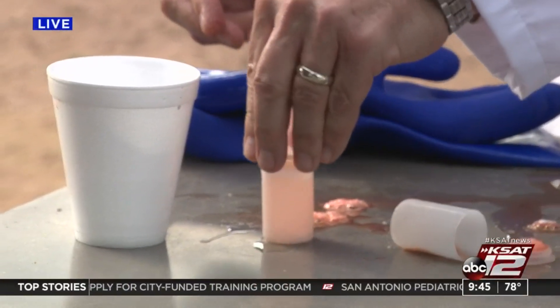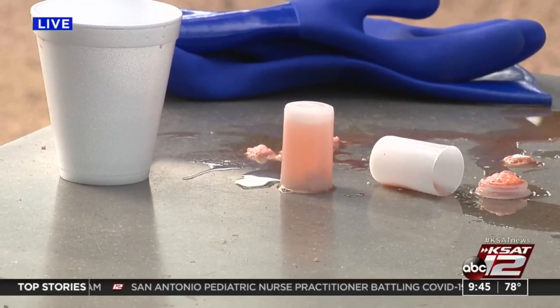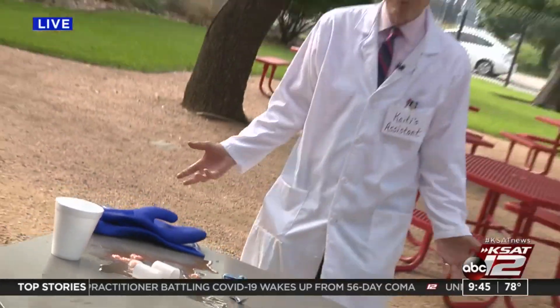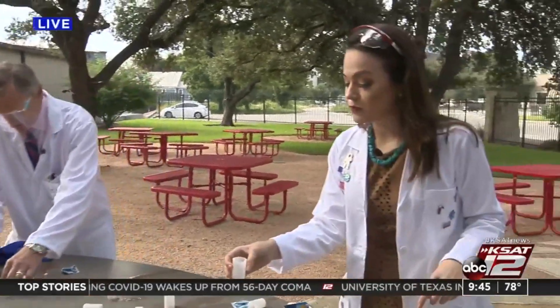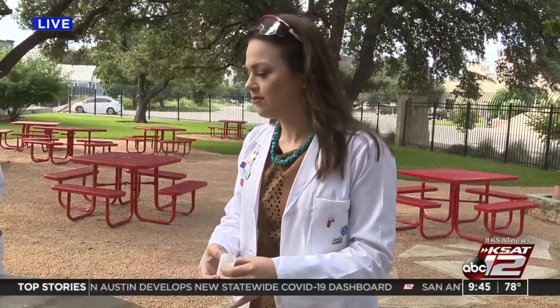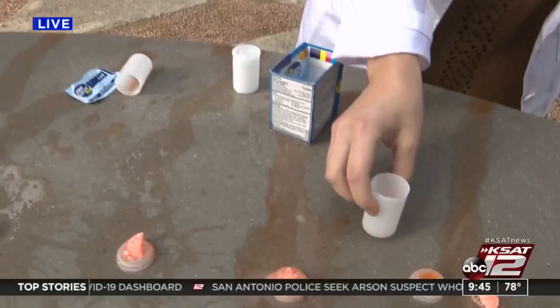So old film canisters — those are a little hard to find these days. You said you found these clear ones on Amazon? Yeah. But pill canisters will work too. You just can't lock the lid down. Good point — this works because the lid can come off. So if you get one of those like Advil bottles and lock it, then it's not going to work as well. But yeah, these were cheap and you can find a bunch on Amazon.